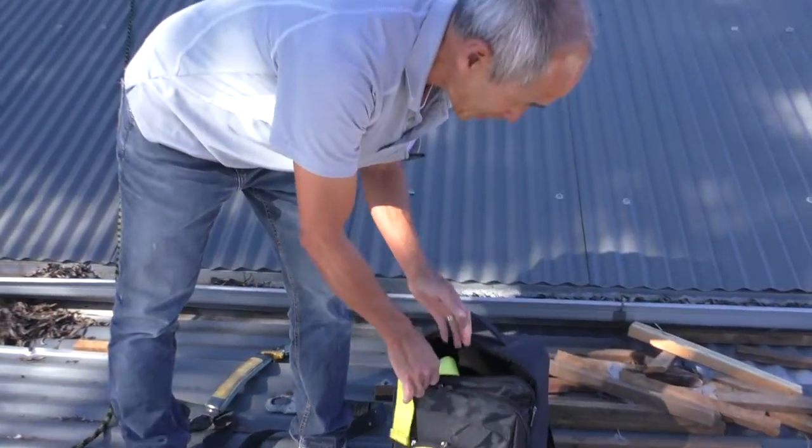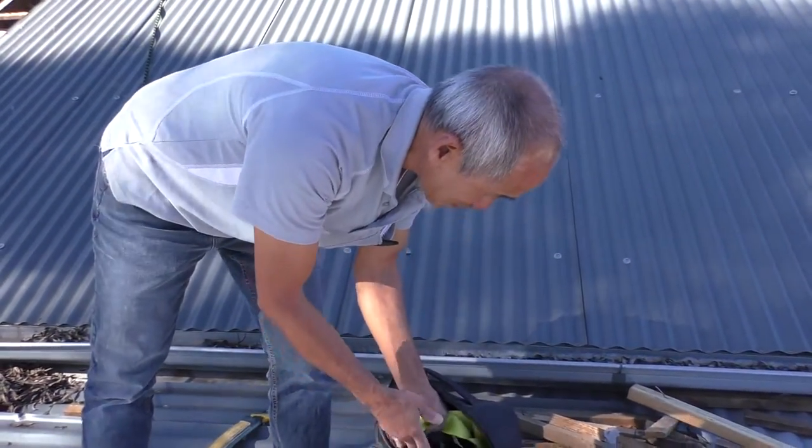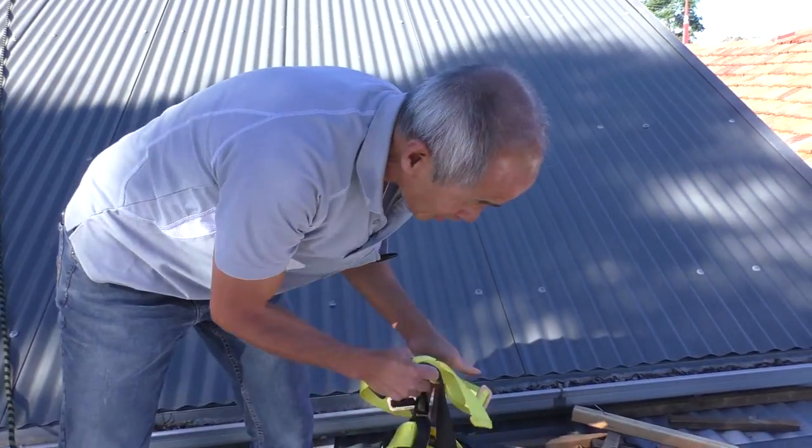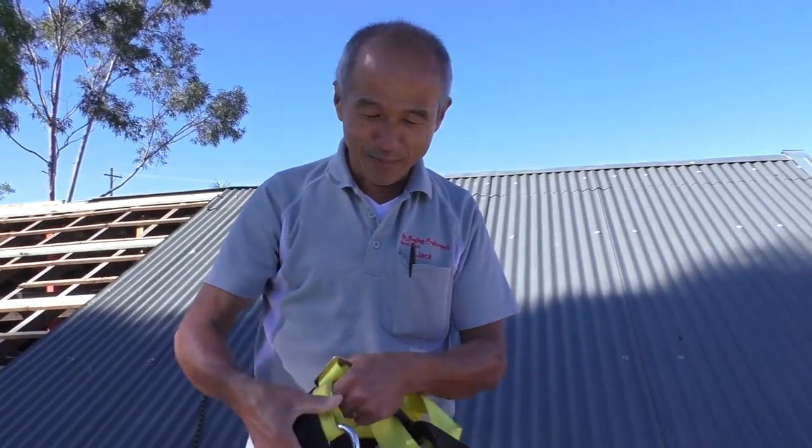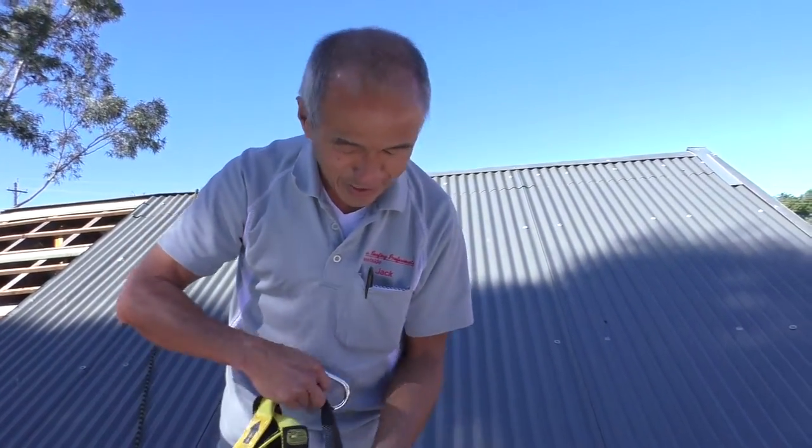Hi guys, I'm going to talk about harnesses. This is how I prefer to use my harness. It comes out of the bag and it's kind of in a mess, so you're not sure which is up and which is down.